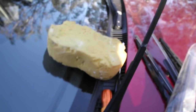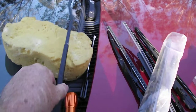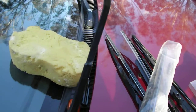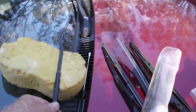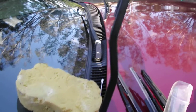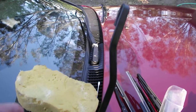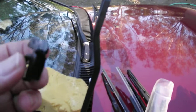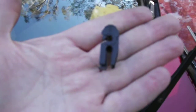Every time I work on windscreen wipers I always try to put a bit of sponge or cloth or something on the windscreen, because when I pulled it out it came out quite quickly. If that bumps down you're only going to get one result — it hits the windscreen, goodbye to a couple hundred dollars. So just throw something on your windscreen to protect it.